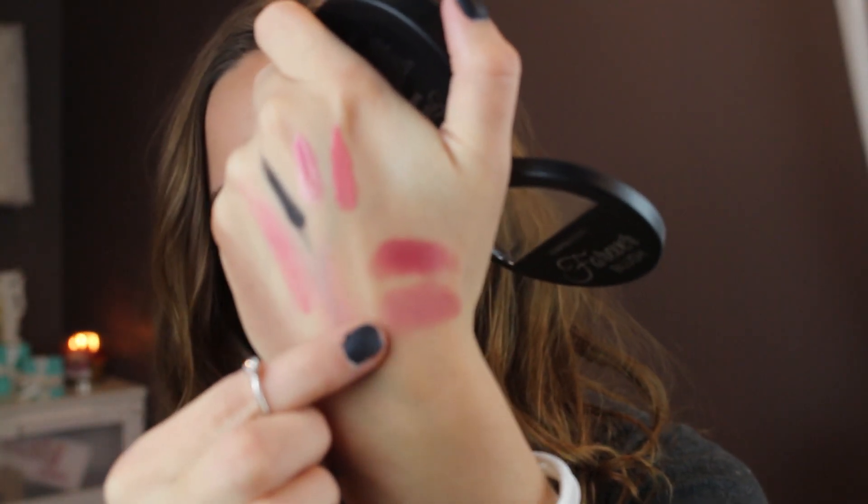Then I got the color Passionate. This one's similar to Romantic — it's kind of a mauvey color, but it has a little bit more of a raspberry color to it. Actually, after looking at them together, they're not really all that similar. This is more of a berry tone and Romantic has more of a mauvey color. So here is Passionate — I did such a little swatch and there's so much product. That is Passionate and Romantic.